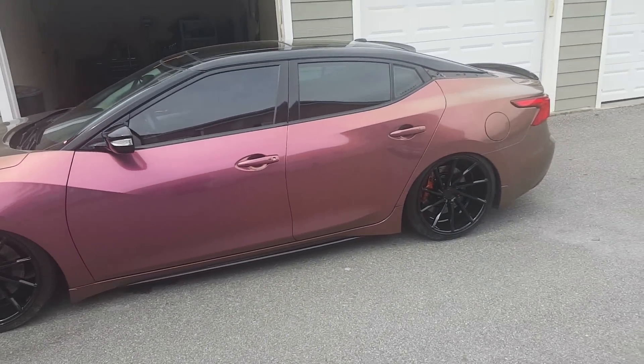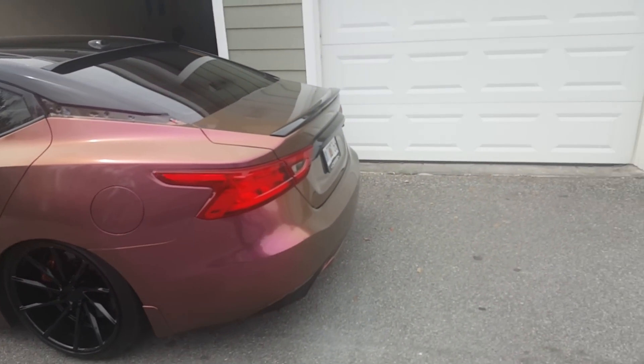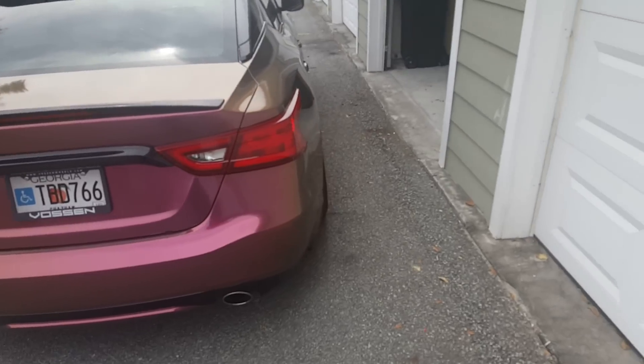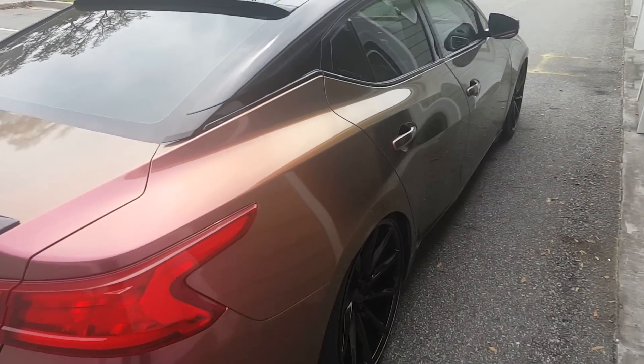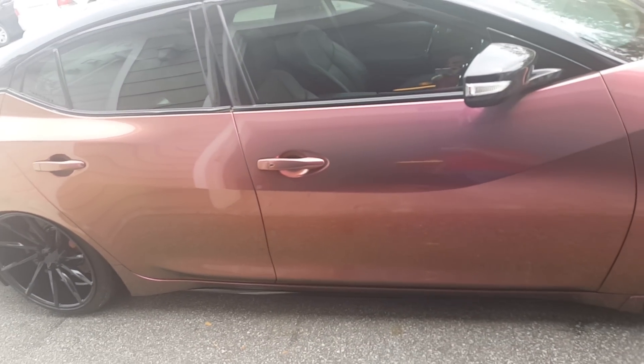Brands I've used on this build: Air Lift, Stillen, Sundown, and Avery Dennison — that's everything so far.